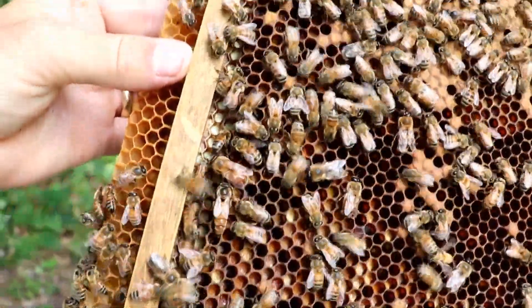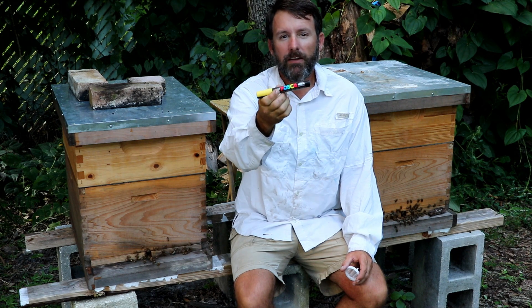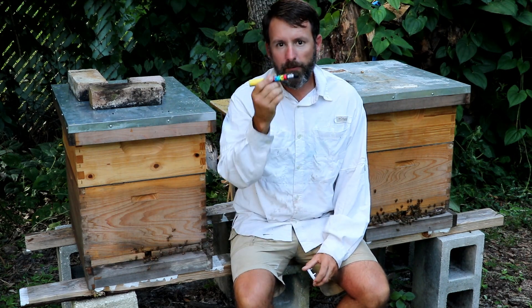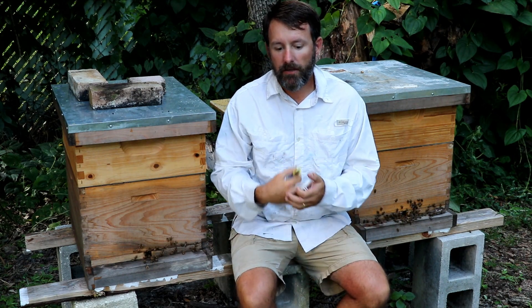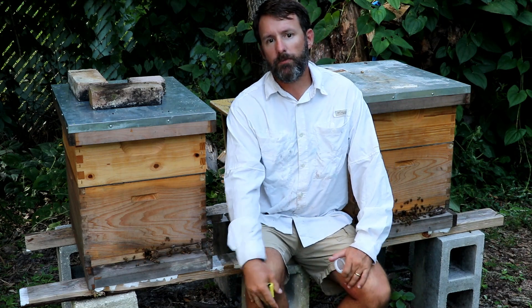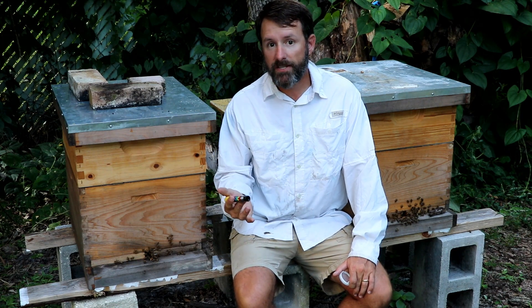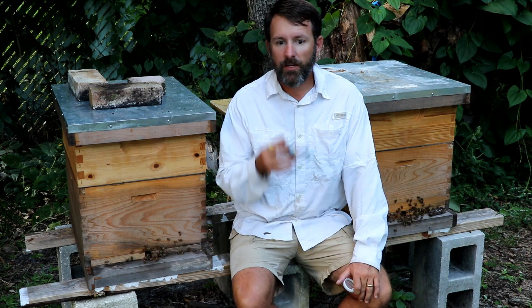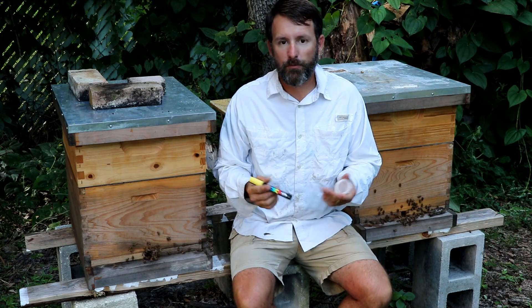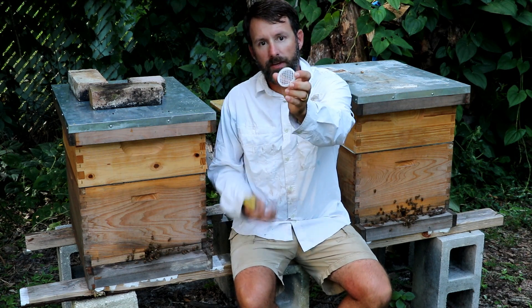The goal today is to mark my queen with this POSCA pen, made by UNI — I think it's a Japanese company. I got it from Banggood.com, which is kind of like Amazon in China. You can find some really cheap stuff there, though it can take two to four weeks to arrive. It's kind of fun because you forget you ordered it and it's like a surprise package from yourself.